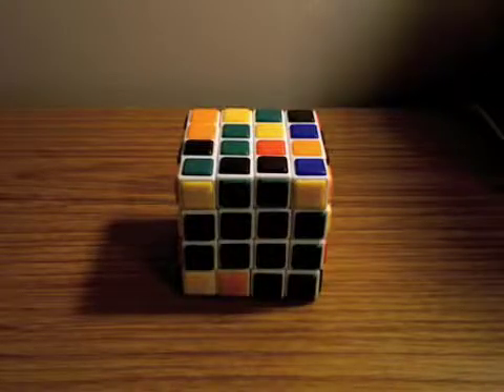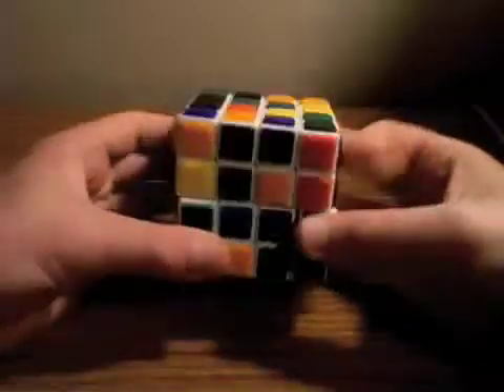Hey everyone, this is the second part in the 4x4 Rubik's Cube tutorial series. In this video, we are going to learn how to solve the centers, which is the first step in solving the 4x4.